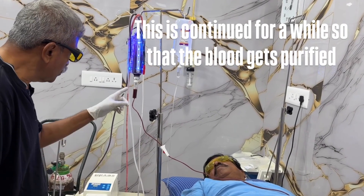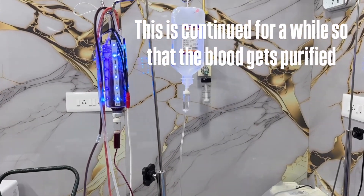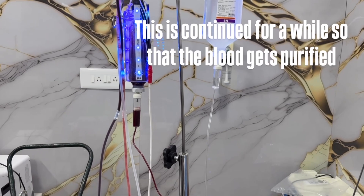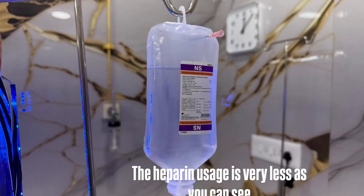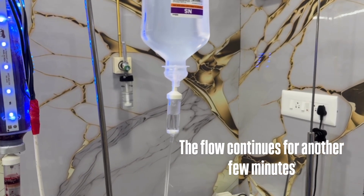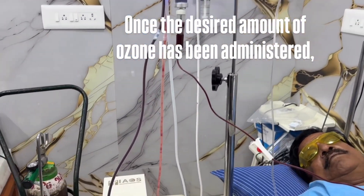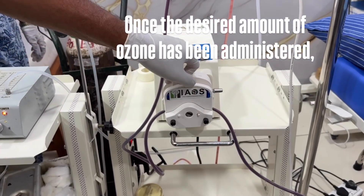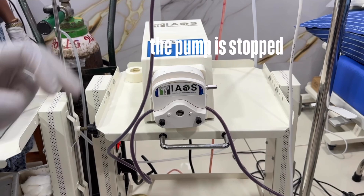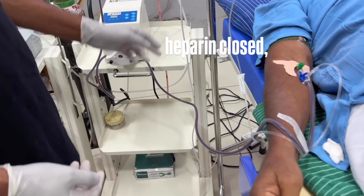This is continued for a while so that the blood gets purified. The heparin usage is very less as you can see. The flow continues for another few minutes. Once the desired amount of ozone has been administered, the pump is stopped and the heparin is closed.